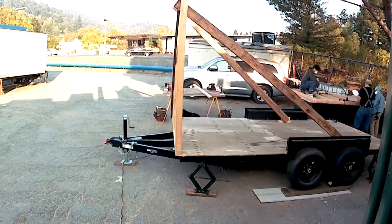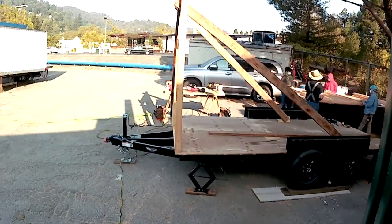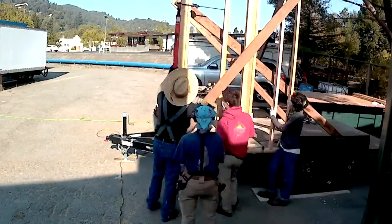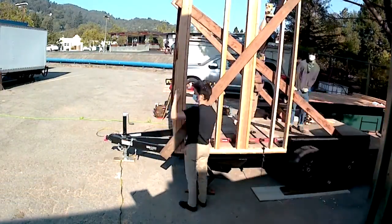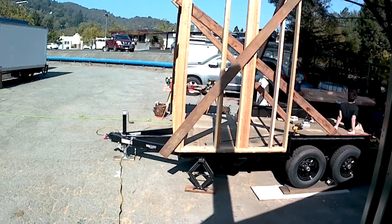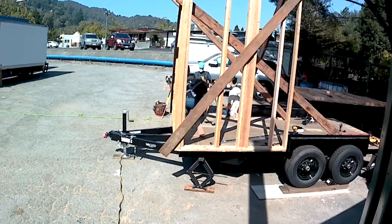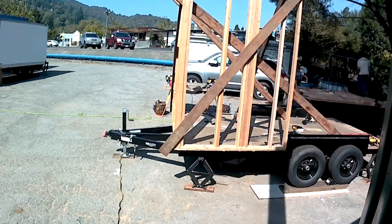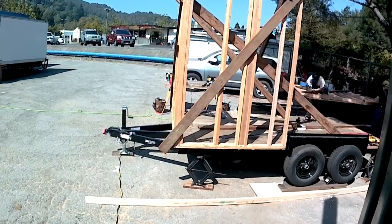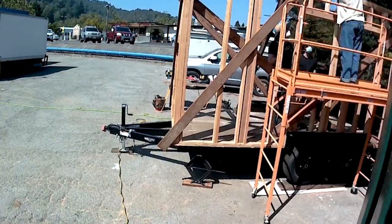Week three: we start with one wall and, spoiler alert, we end with four. We're assembling the little chunks of wall over on that workbench back to the right, getting them framed up, lined up, squared up, and then moved into place. Here comes the second section of the wall closest to us — there it is.